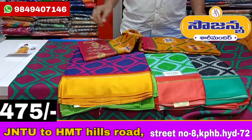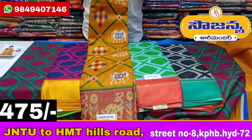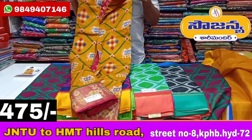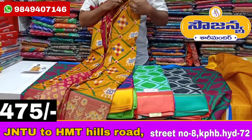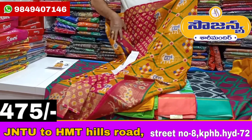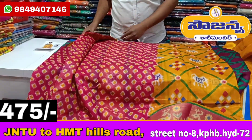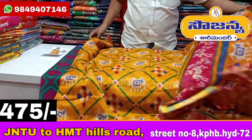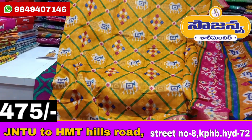This is a printed fabric, only 25 rupees. This is the same design, same blouse and contrast. The yellow color has a whole new design.